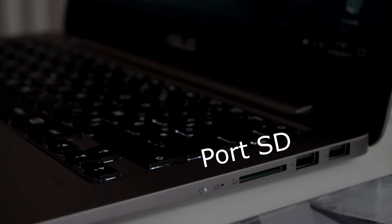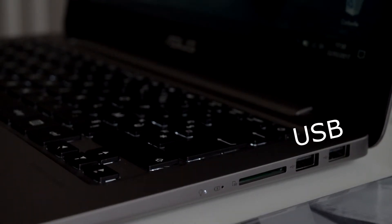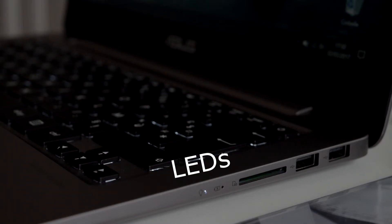À sa droite, on va pouvoir retrouver un port pour carte SD, puis on aura deux ports USB 3.0, ainsi que les deux petites lettres d'indication du PC, à savoir la batterie et l'état de fonctionnement de l'ordinateur.